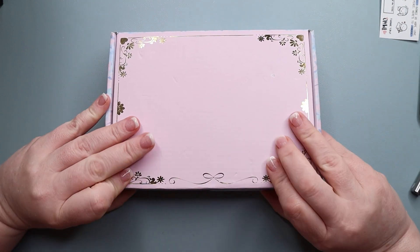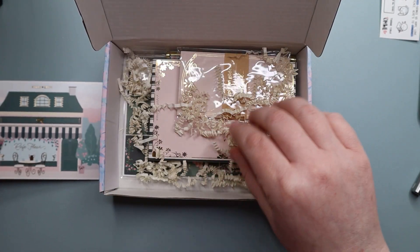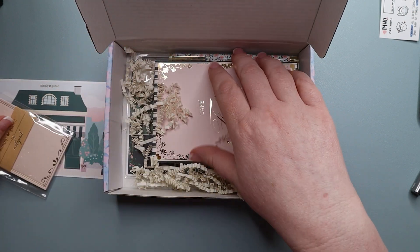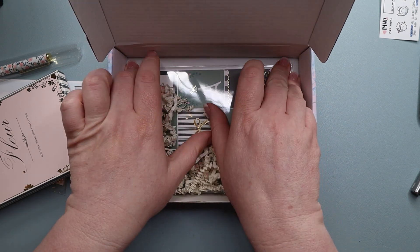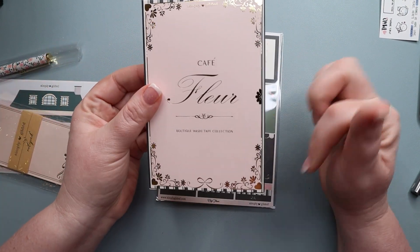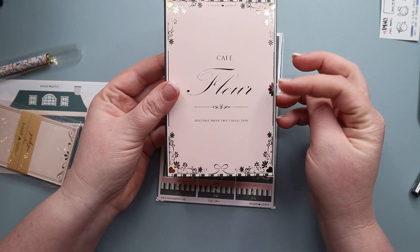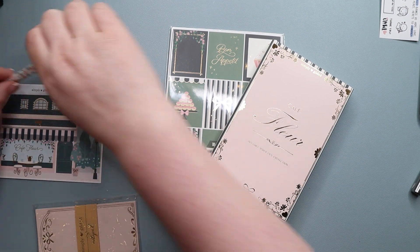Let's split it open — oh, look at how pretty that is! It's very cute. I actually like the sturdier box a little bit better than the thinner boxes that were in the mailer because it feels like it protects things better. I think there might have been something extra special in this box since I was a subscriber before the switch. Now our washi, instead of being individually wrapped in plastic, is in this box — she's trying to do more environmentally friendly packaging. It's called Cafe Floor, essentially a French cafe theme.